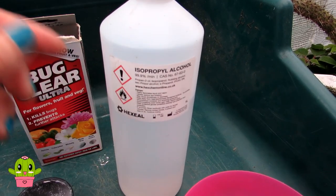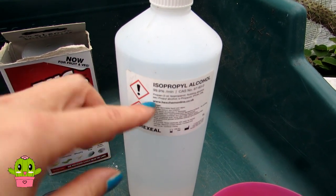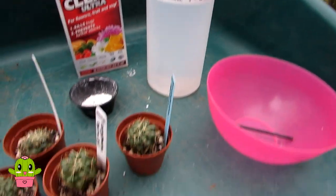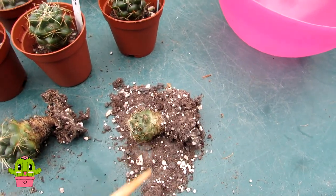You can use rubbing alcohol — I'd say a minimum of 70% or higher — to get rid of mealybugs on contact. This is 99.9%; sometimes I dilute a little bit with water if I'm using it on some succulents that are a bit sensitive, but these cacti can take almost 100% alcohol, so no problem there.